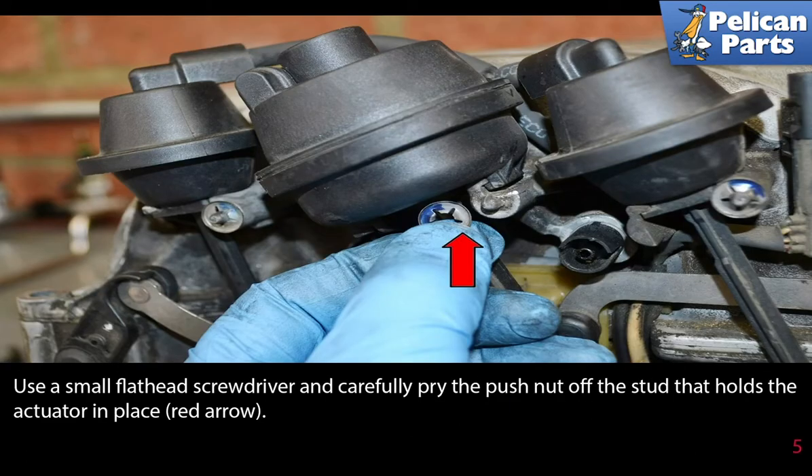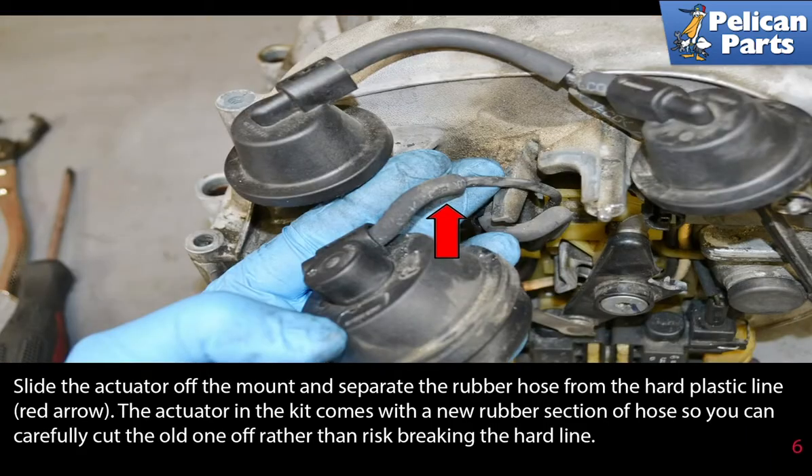Use a small flathead screwdriver and carefully pry the push nut off of the stud that holds the actuator in place (red arrow). Slide the actuator off the mount and separate the rubber hose from the hard plastic line, as indicated by the red arrow.